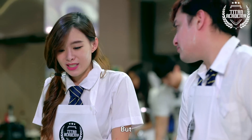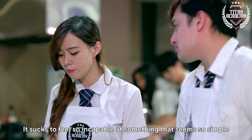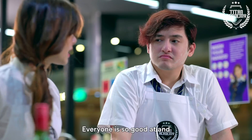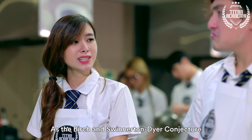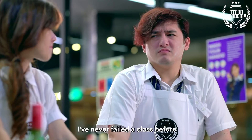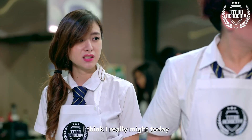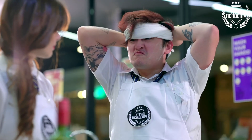Thanks, but it sucks to feel so incapable at something that seems so simple. Something that everyone is so good at and they even have fun doing. If only cooking were as simple as the Birch and Swinnerton-Dyer conjecture. And you know even in art class, I only managed to pass because Zhen Hao helped. I've never failed a class before but I think I really liked to do it. Hey! Who said anything about failing? Denise, let's cook!